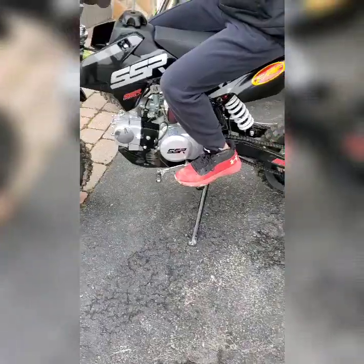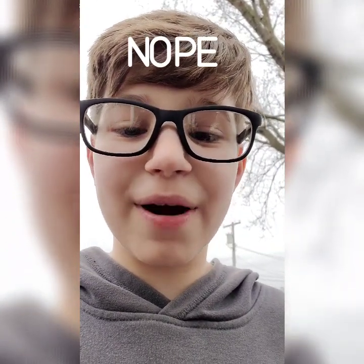I can't rev it too much because he just turned it on and it's really cold. I'll show you guys the big rev once I put my new exhaust on. I'll see you guys when the new exhaust is on — peace.